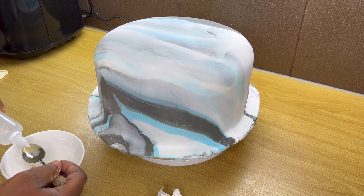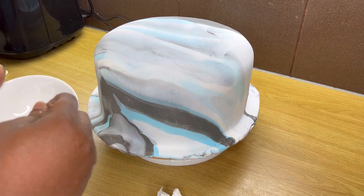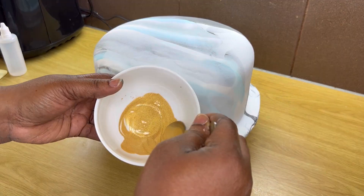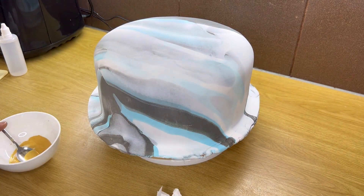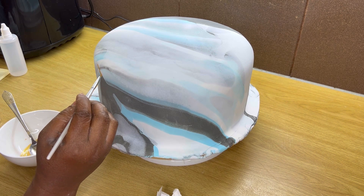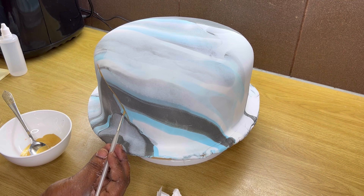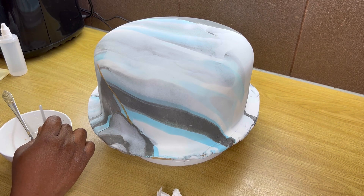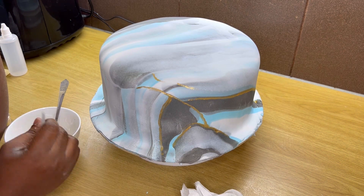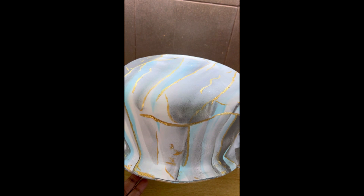I added a little bit of the gold food coloring to my plate with the edible spirit and mixed it a bit — not too watery. Then I use my brush to put lines anywhere I feel like. This particular part took me almost one hour to do because I'm not an artist nor a professional who can be fast. I also noticed the more time I wasted, the edible spirit was drying up in the plate, so I kept on adding more edible spirit to it.